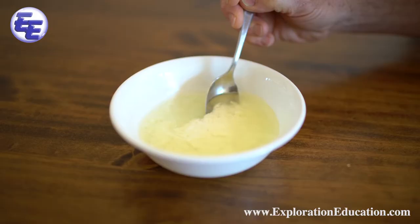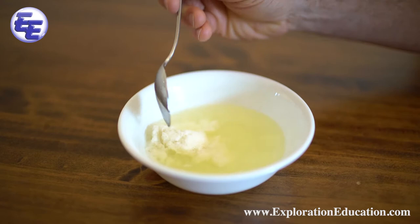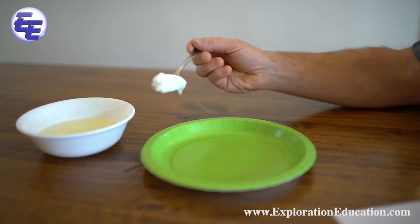Take the bowl out of the microwave. Be very careful, the bowl might be very hot. Slowly stir the warm mixture with a spoon. You should find a clump begin to form on or next to the spoon. Keep stirring slowly and the solids will clump on the spoon.